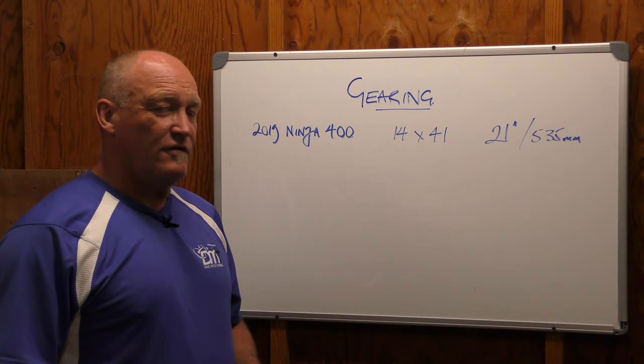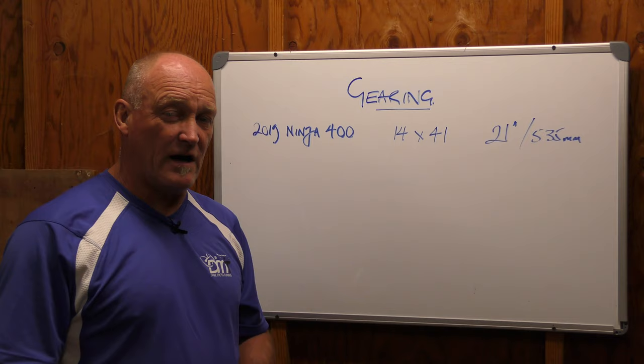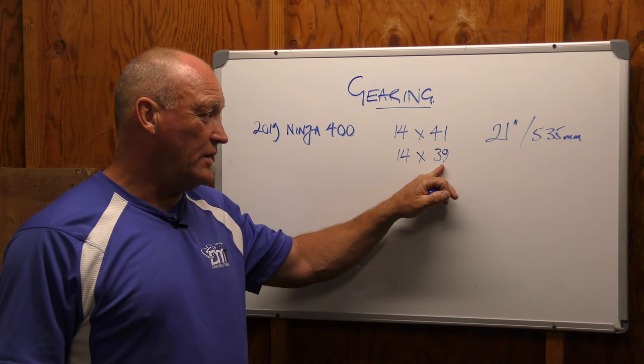If I'm going to look for economy, I need to bring the RPMs down. What that means is the rear wheel needs to turn slower. There are a couple of ways to do that — if you want the rear wheel to go slower, you bring the size of the sprocket down. What we'll get is less RPM, and that's going to give us potentially better economy.